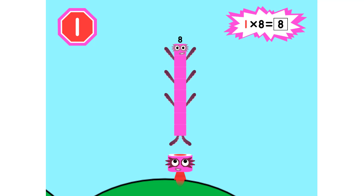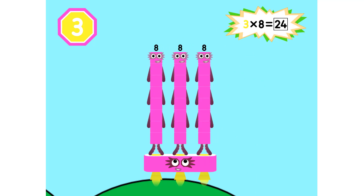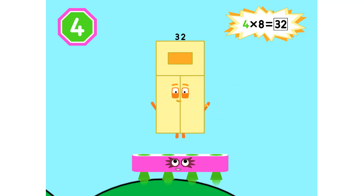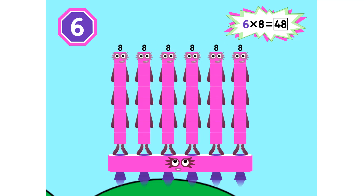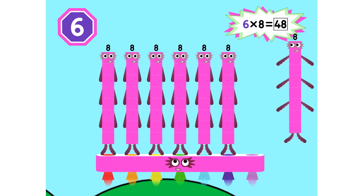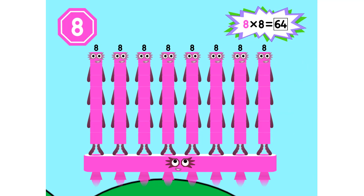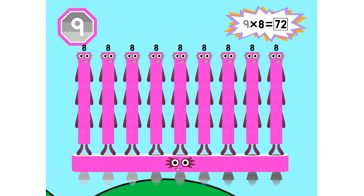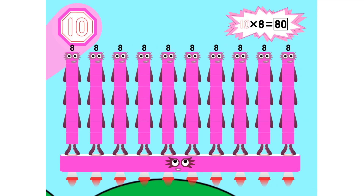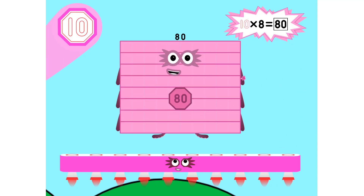Ah, ah, ah... Here's the biggest of them all — the Super A2 has it all! Ten-eighths are eighty!